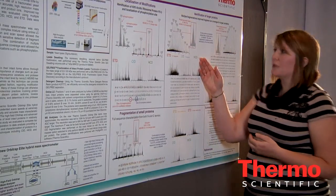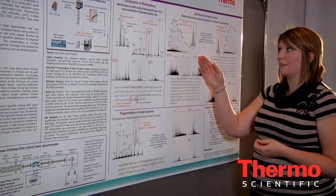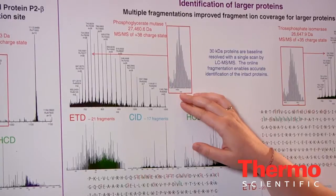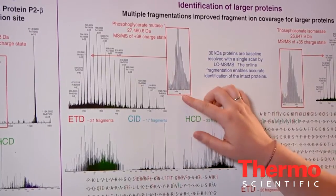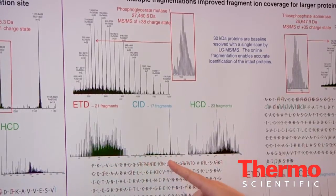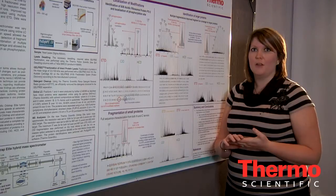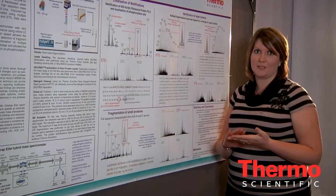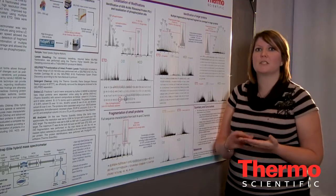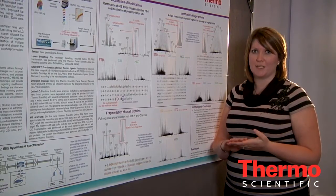When looking at larger proteins up to 30 kilodaltons — I have shown here two examples of 27 kilodalton proteins — we can get baseline resolution of the MS spectra in a single scan, as well as single scan fragmentation data that allow us to confidently identify these proteins. In conclusion, the Orbitrap Elite is our top-of-the-line mass spectrometer that allows confident identification of intact proteins in complex mixtures on an LC timescale, due to its high resolution capabilities, fast scanning, and multiple fragmentation modes.